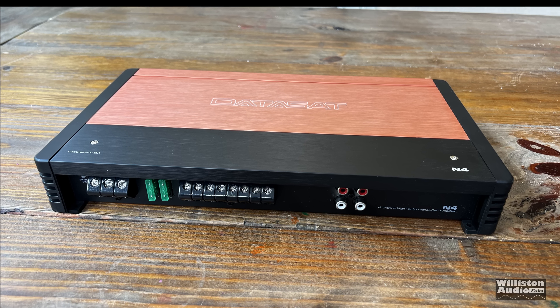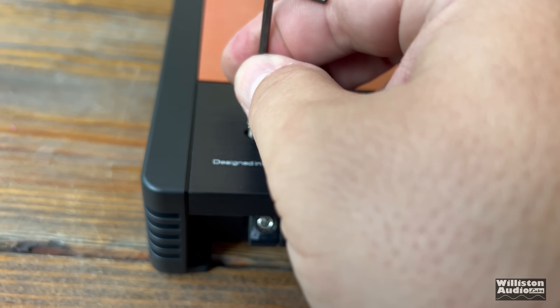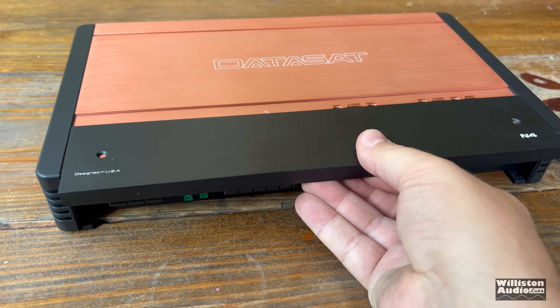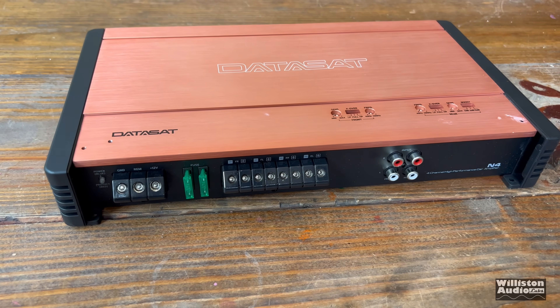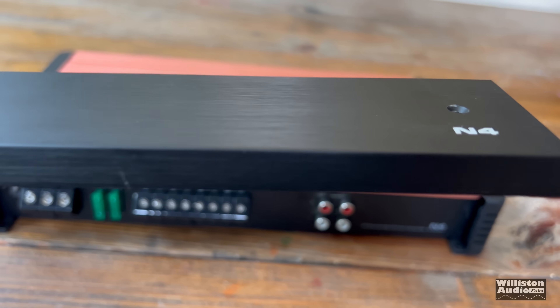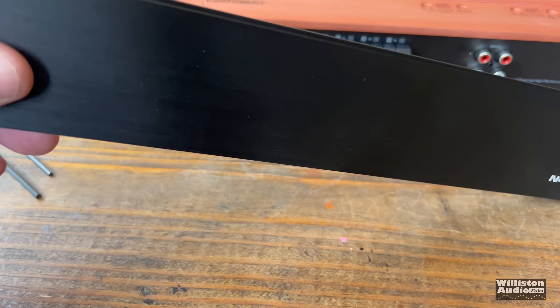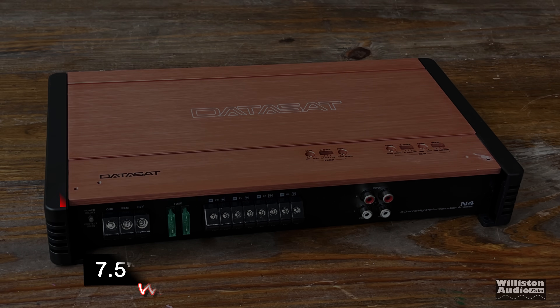I really like the way this amp has everything laid out on one side — makes it easy to connect. It also has this top panel, again the same as the JL Audio XD series. Take out the two screws, you can pull off the panel and have access to some other things. This panel is aluminum, as well as most of the amp, though it is plastic on the side and on the bottom. But it makes it have a good feel.